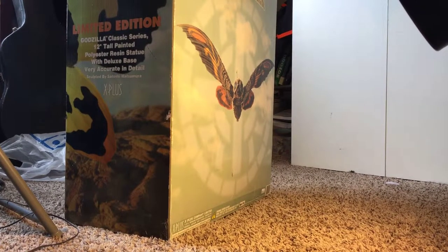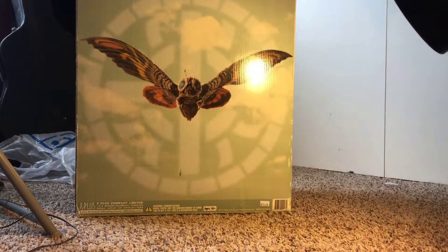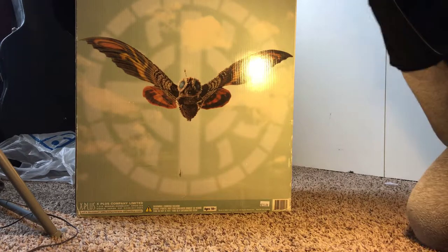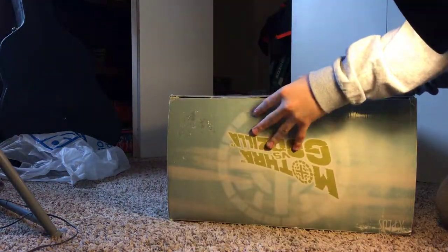What's up guys, kaiju54 here. I got this at my Fabulous Finds down the street for $60. The person informed me that it was missing a few pieces, so let's get her open.